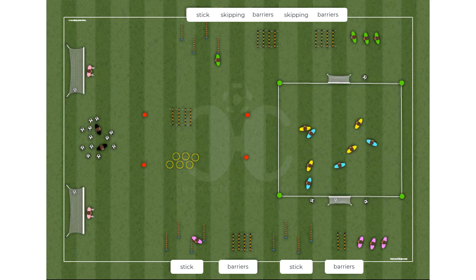You can create all the video animations that you want — there are no limits. Draw your drills in a simple and intuitive way.